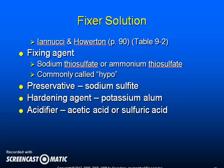The fixer solution contains a fixing agent — sodium thiosulfate or ammonium thiosulfate, commonly called hypo. It also contains sodium sulfite as a preservative, potassium alum as the hardening agent, and acetic acid or sulfuric acid as acidifiers.